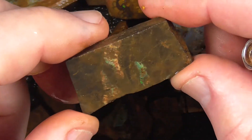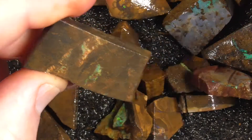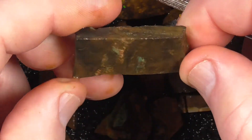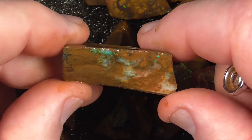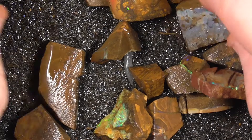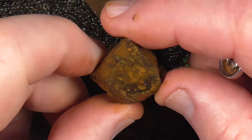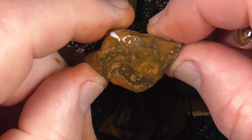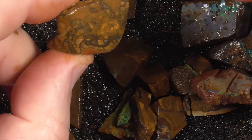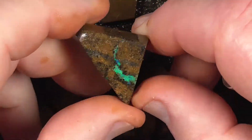A piece like this — just cut it into a pleasant shape for a pendant the way it is. Don't try to chase the colour. Looks a bit like a piece of ceroid, this piece. A little eye of colour in the middle there. Again, something like that.